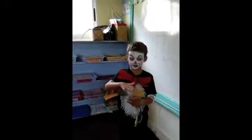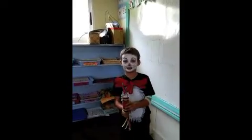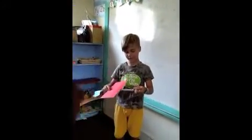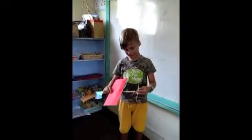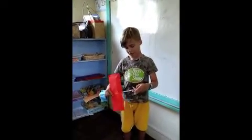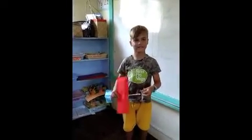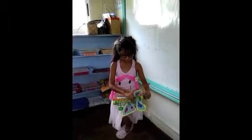And you spin it like this, and that's how you wind it up. And then it spins like that. You wind it up by winding it like this, and then there it goes.